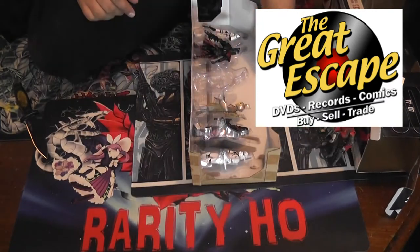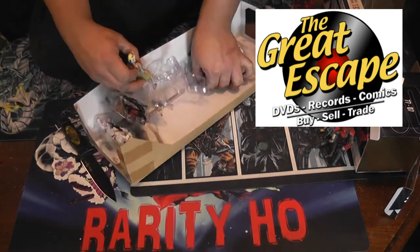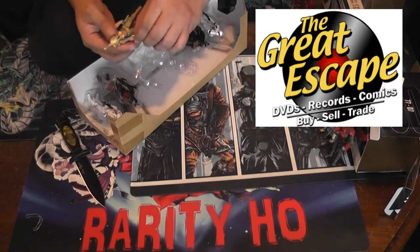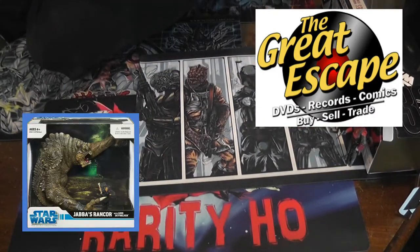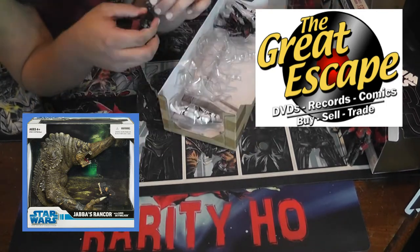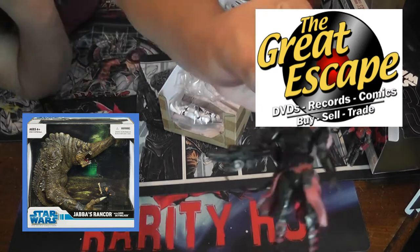That's pretty good because it goes for $160, so I got it for about half price. The Great Escape always comes through for me — there'll be a link in the description if you want to check them out. It's a great store. I also picked up a Jabba's Rancor at the same time as I got this set, and I got a great deal on that as well. There'll be a link in the description if you'd like to see that opening video.